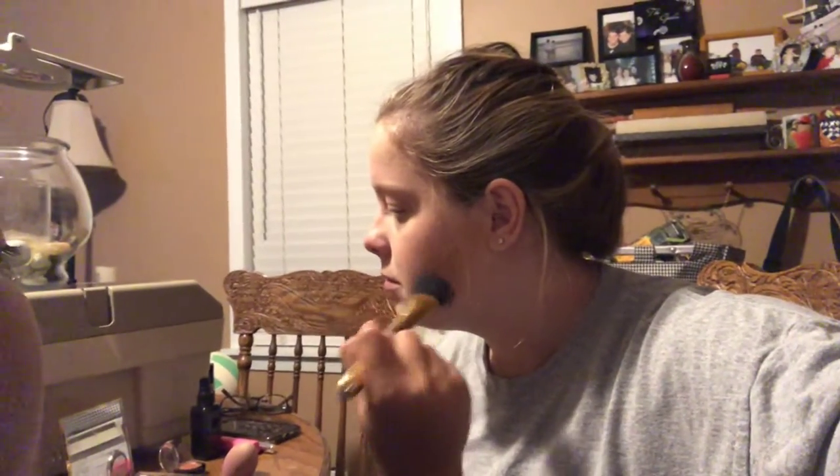Dip it in this, just a little, and go back over where you did my blush. Good job. There we go. Now it's time for the eyes.